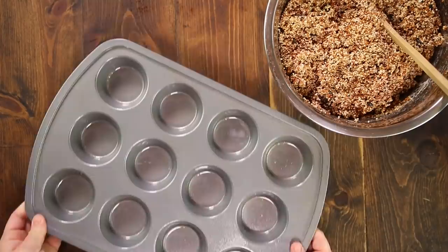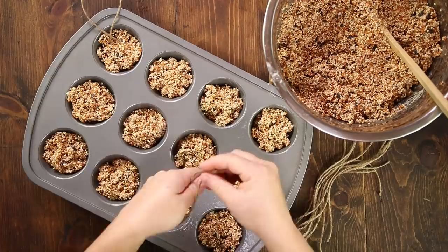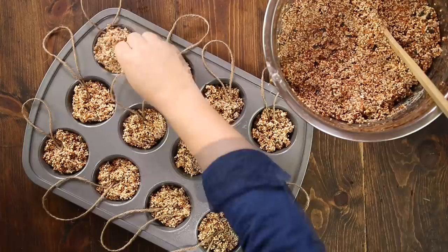Fill each individual muffin cup about half way. I find that if you dip your fingers in water occasionally it helps to keep the seed from sticking to your fingers. Then grab a few pieces of jute twine or ribbon, make a loop and press them down into the seed mixture. Add more of the mixture over the top of the twine to fill the cup then press down firmly. You'll want to let these dry for several hours up to overnight.